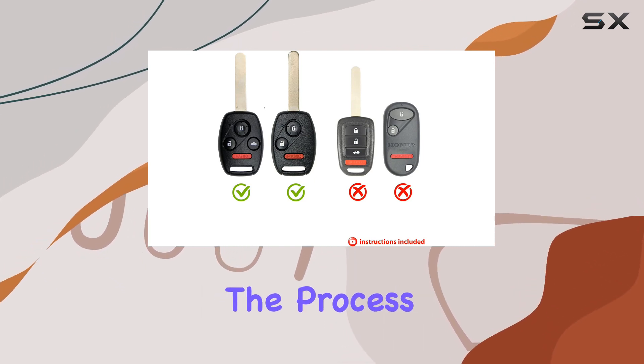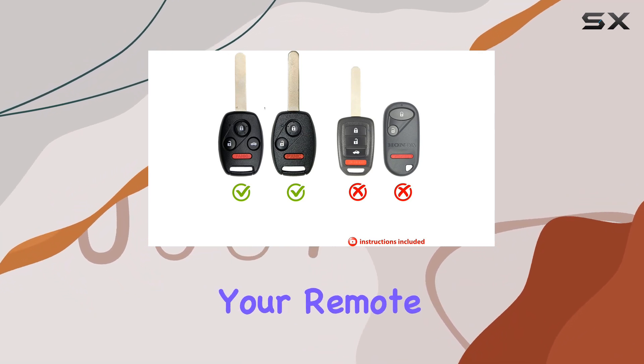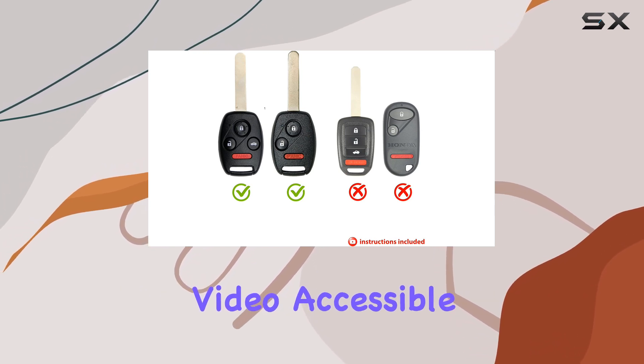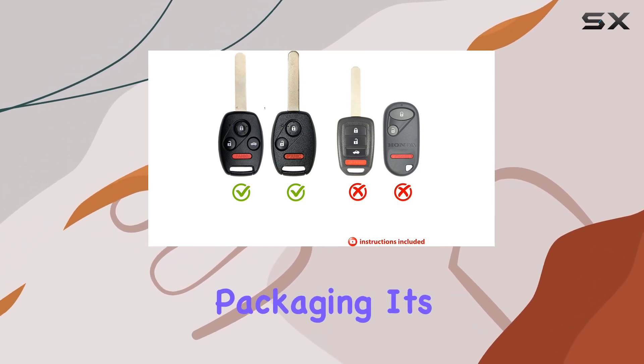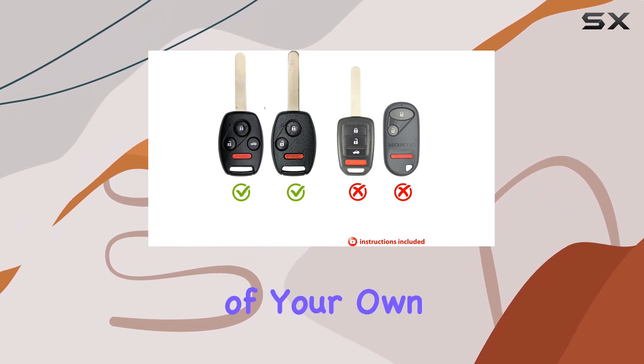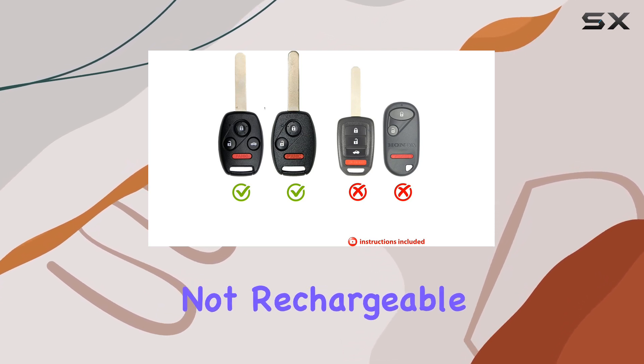The installation process is straightforward and you don't need to worry about reprogramming your remote afterward. Remote Overstock also provides a step-by-step installation video accessible via a link on the product packaging — it's like having a professional guide you through the process from the comfort of your own home. Note that the batteries themselves are not rechargeable.